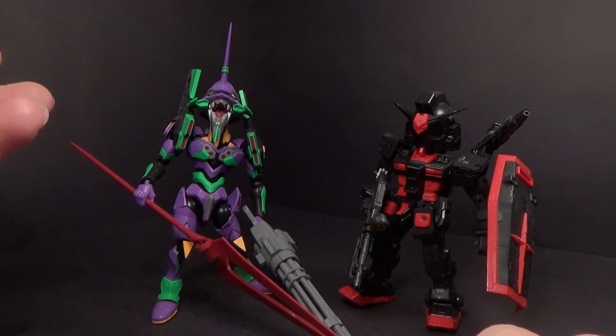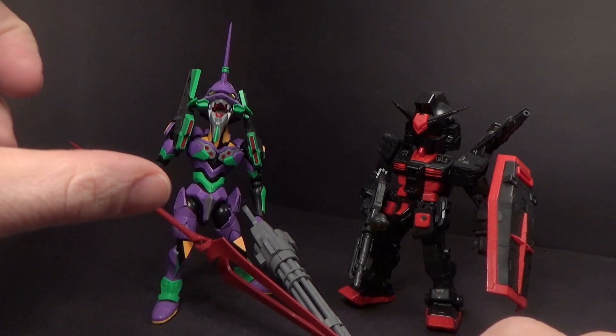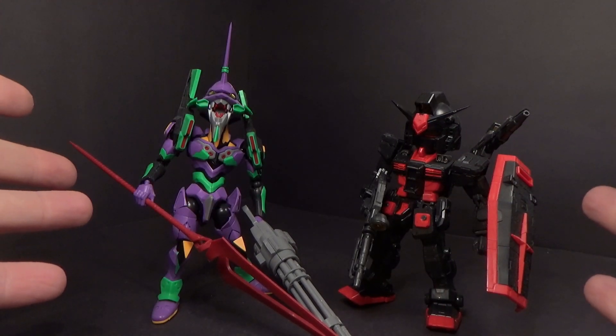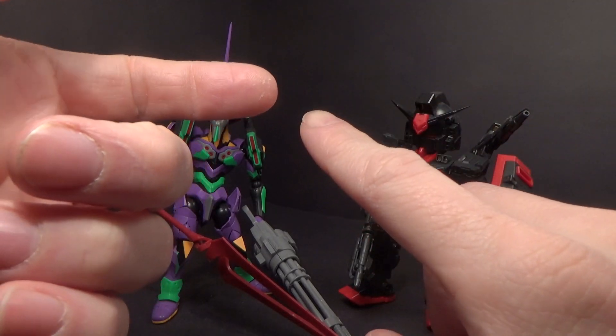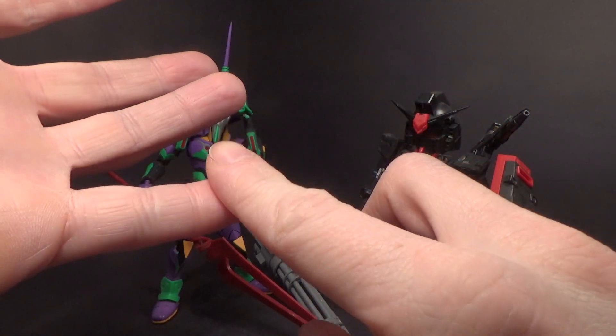So it's unfortunate, but maybe somebody else would come along with just a simple SD so we can get a whole bunch of different kits. Here's an update to the Cross Silhouette — another picture came up, and they were actually doing an SD Efreet, an SD Zeta, an SD Freedom, and an SD Zaku.